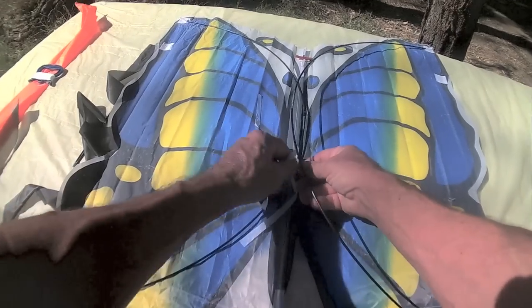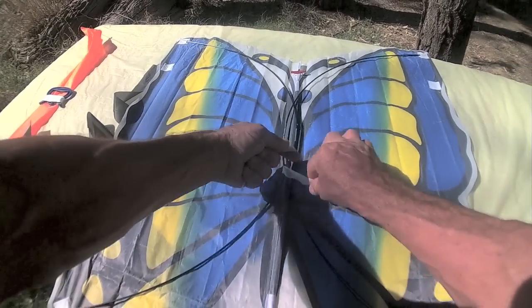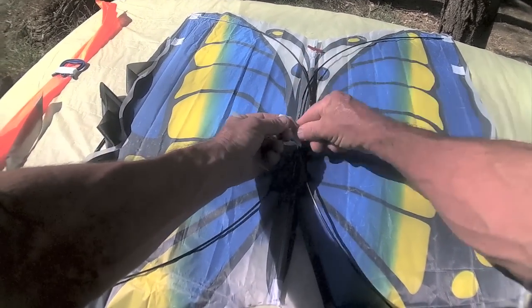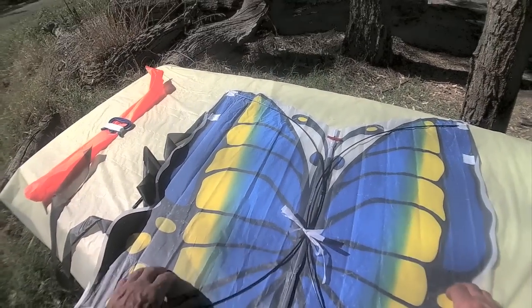What I'd like you to do now is just tie these two — just do a simple shoelace tie, go tight, and then fold over and put that like that. All you have to do is just pull that when you want to undo it.